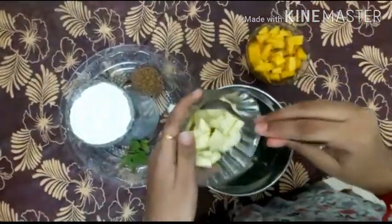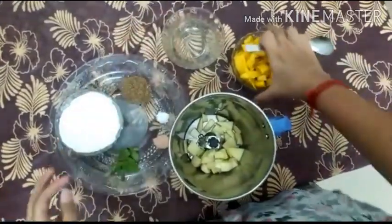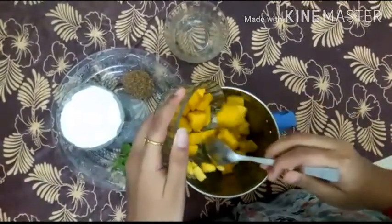Take half cup of peeled raw mango and 1 cup of peeled ripe mango. Put it in a jar.